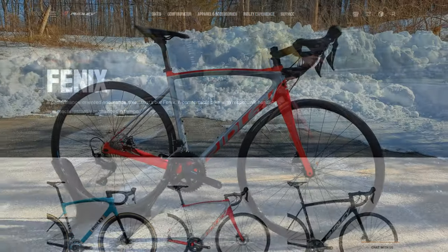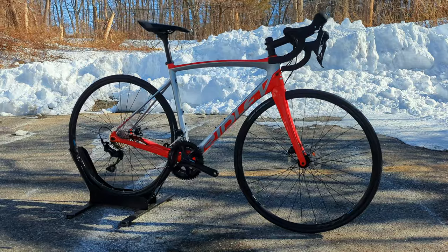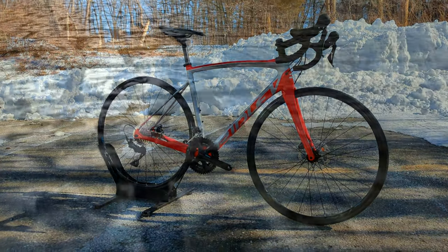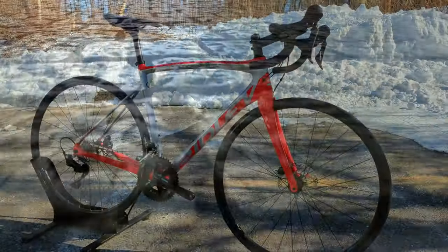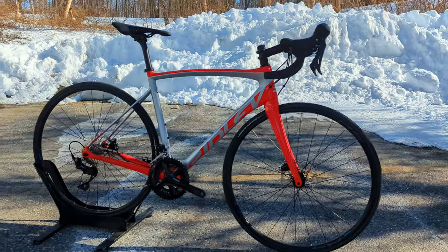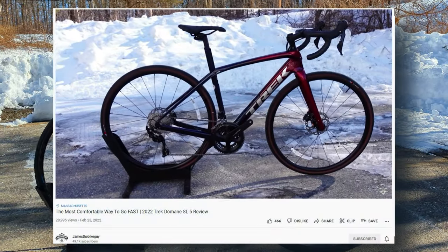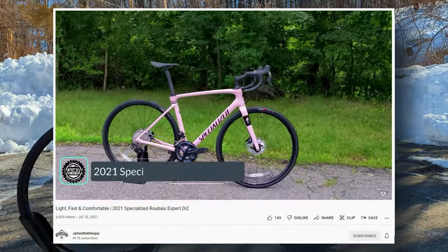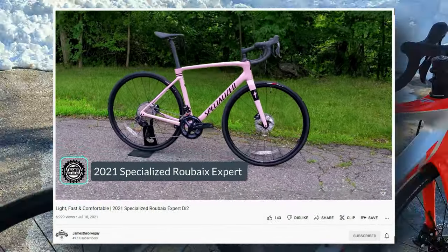If you think about European racing, at the beginning of the season is usually the Spring Classics, which are well-known for being on roads that are broken up, covered in cobblestones. Being a bike designed for the Spring Classics, it goes up against the most major brands such as the Trek Domane, the Specialized Diverge, and bikes that are well-known for doing well in rough conditions.